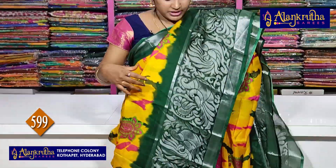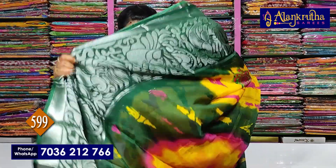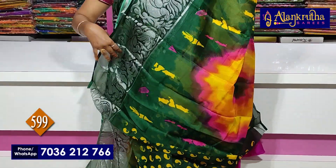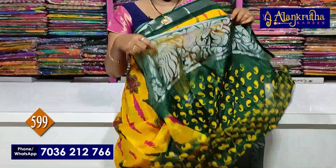The second pallu is the same length of bottle green, and the color is the same. The blouse is also the same. This is only 599 rupees.